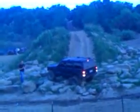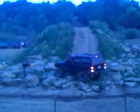No, he's got to jump it a little bit. His diff is right on that rock. I don't know what they're doing — they either don't know what they're doing or what they're doing.